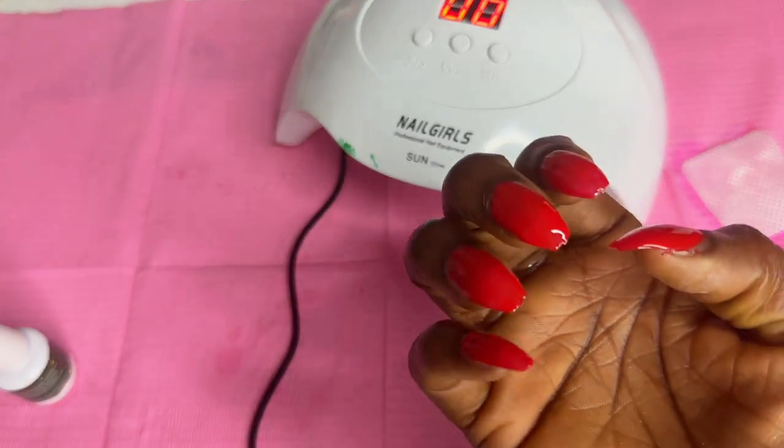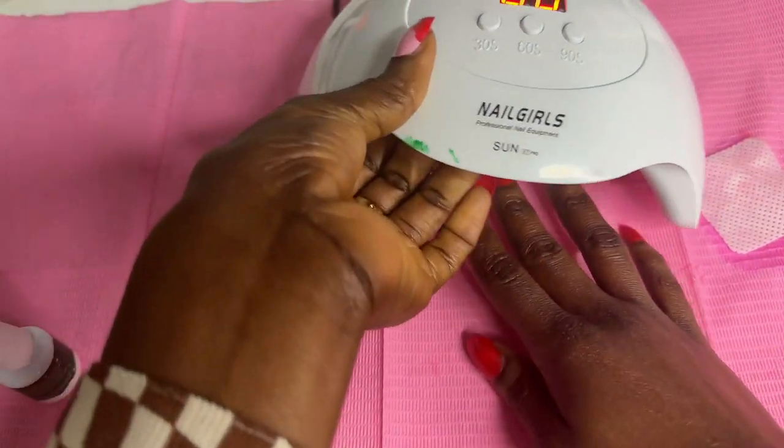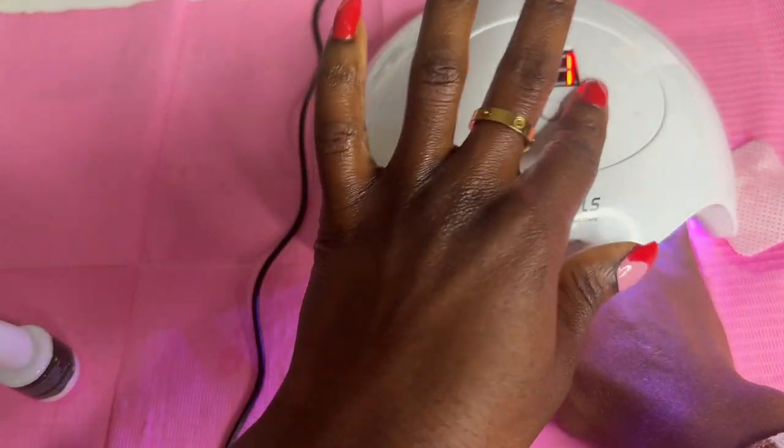I cure that one also for 90 seconds. Then we can do the design.